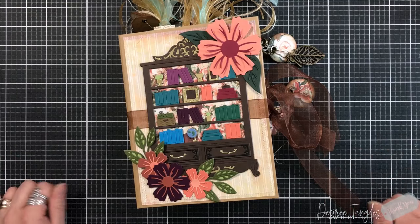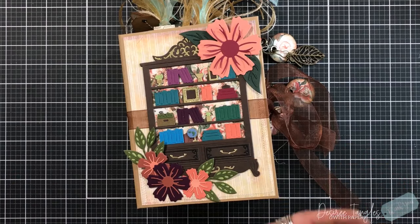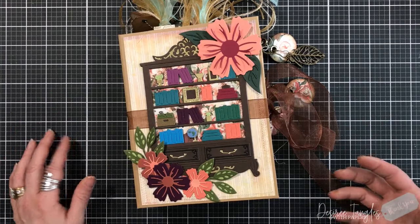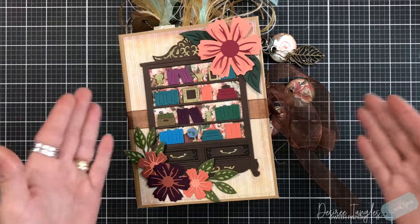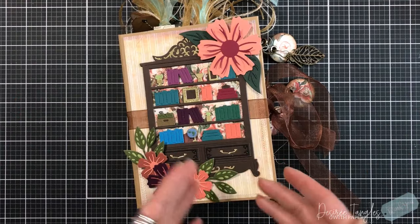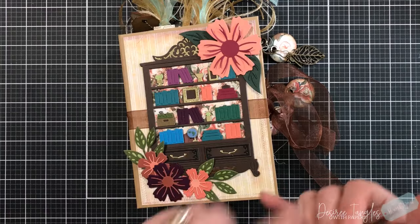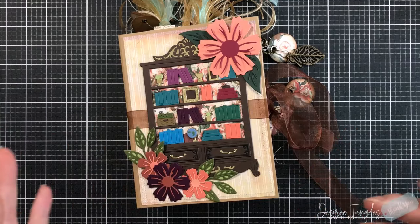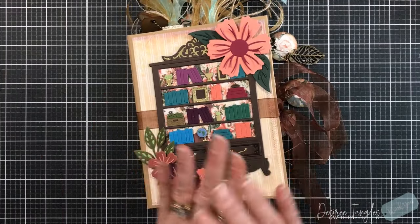Finally, what I've pulled in are dies — in the card making world we have stamps and dies. We can use those dies and stamps to create elements to embellish our pages, cover, spine, and back. We can also use them to build tags, tucks, and pockets. All of these worlds have come into one and I am in love with this concept.